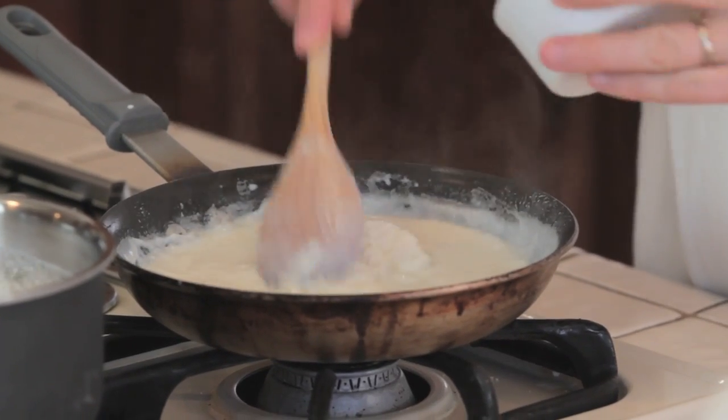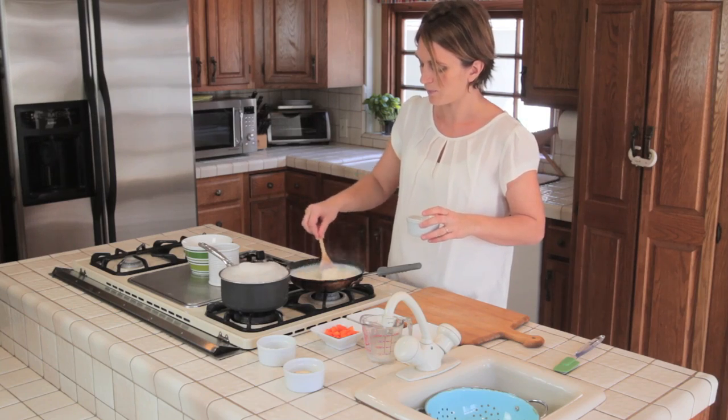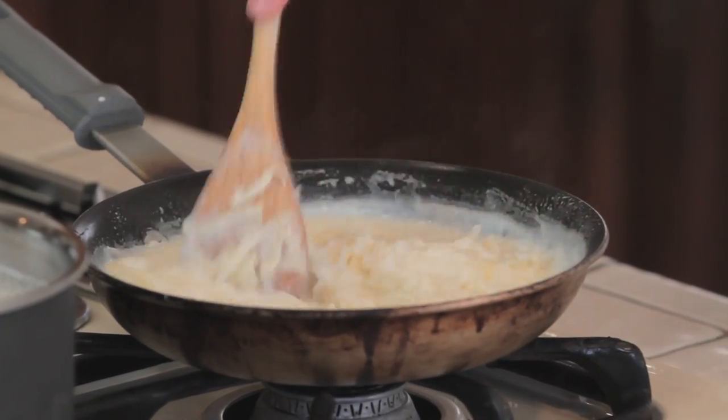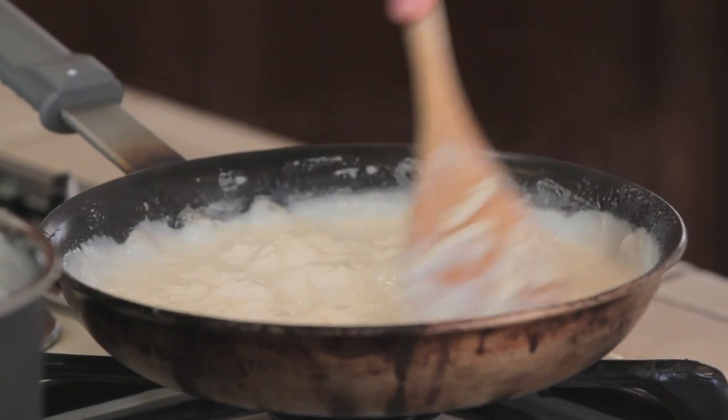We're going to add the ricotta cheese and the asiago cheese. The asiago cheese and the parmesan cheese are grated, so they will melt easily.